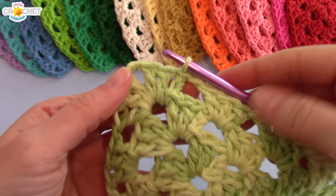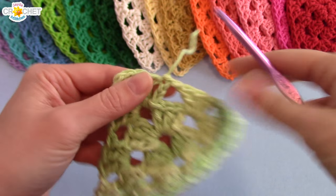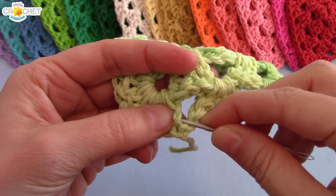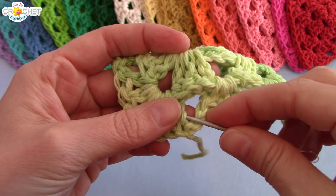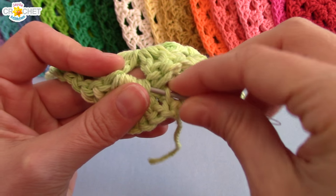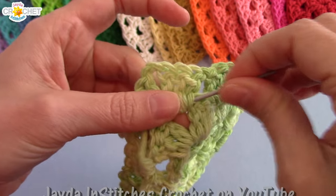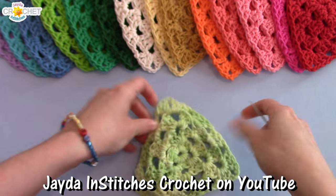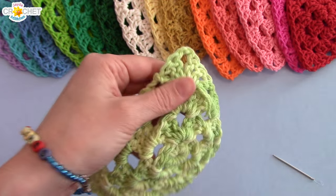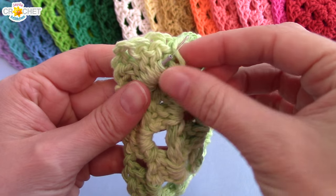Once you're finished row four — or however many rows you want to make your granny triangle — just snip your yarn. You don't need much. Pull it back through that loop on your hook and pull it nice and tight. If you're using cotton, it won't unravel too much. I pick up a piece of the back of one of my last double crochets, take my needle and stuff it through all of those double crochet bottoms in my last corner, pull down my tail, double back, skip over the last stitch, and that should be locked into place.